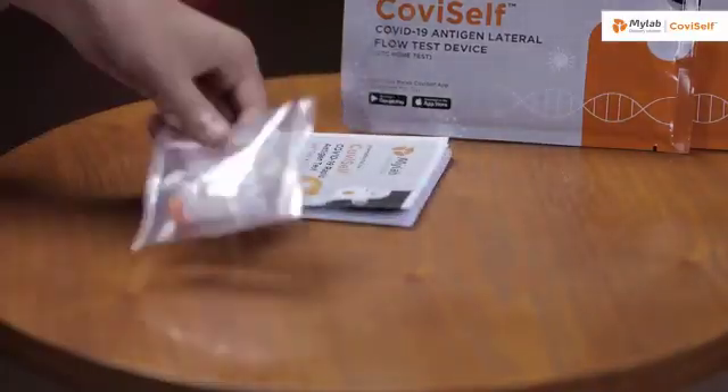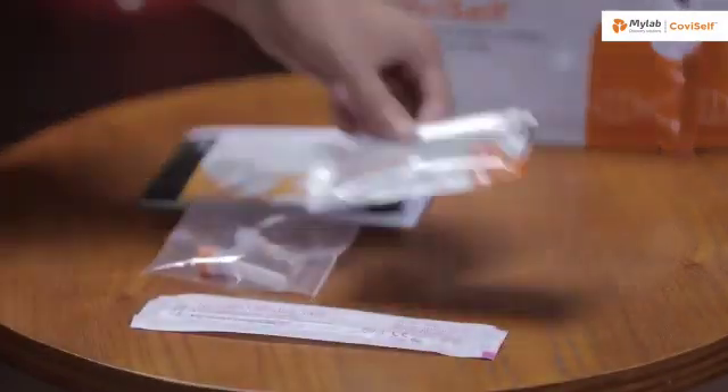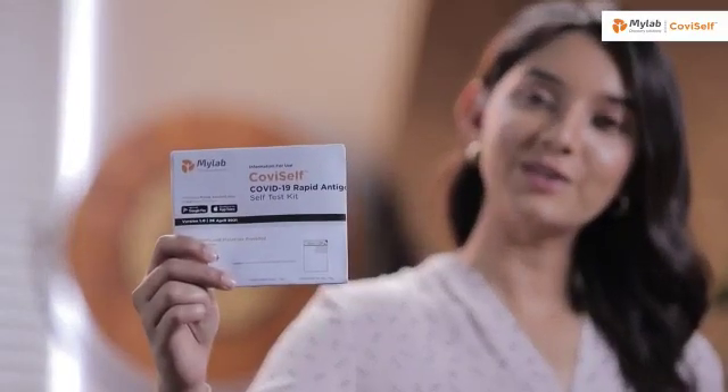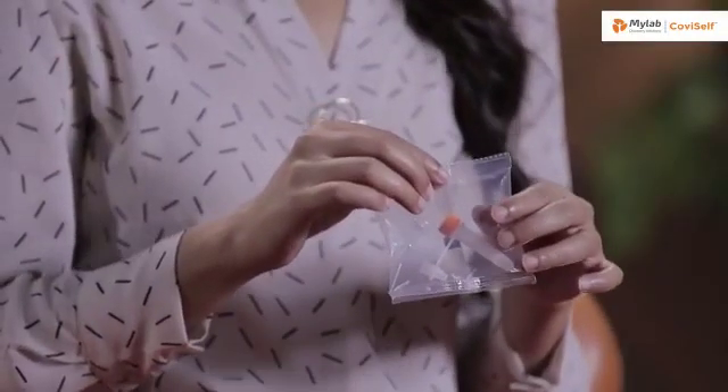Lay the contents of the kit on a table and I will walk you through them one by one. This is the instruction manual. This is a pre-filled extraction tube.